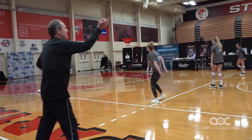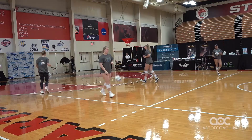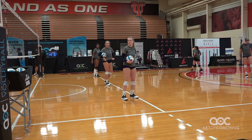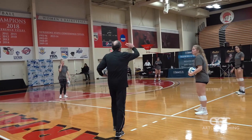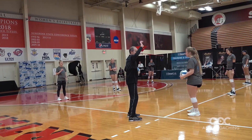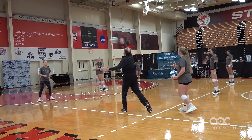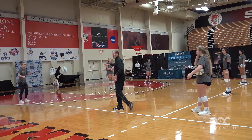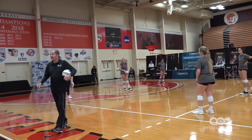Good. Switch now — 10-foot line, end line, switch. Quickly. Again, same pepper, but now the skill is I'm jumping. Now let's do pepper, but every dig is overhand. So what does the hitter need to do? I've got to hit the ball higher. Overhand dig only. Ready? Go.